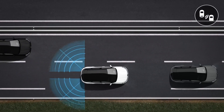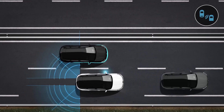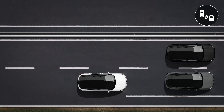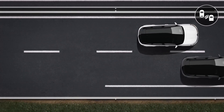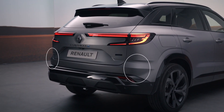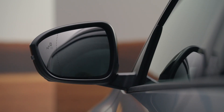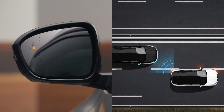The Blind Spot Warning System uses two side radar sensors fitted on both sides of the rear bumper to warn you when there's a vehicle in your blind spot, or when there is a risk of collision with a vehicle traveling faster than you in one of the adjacent lanes. When you're driving at over 9.3 miles per hour or 15 kilometers per hour, this orange indicator lights up on the left or right hand wing mirror to warn you.